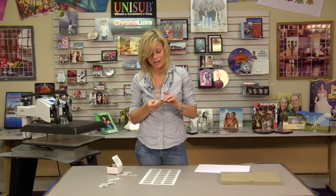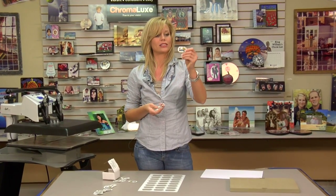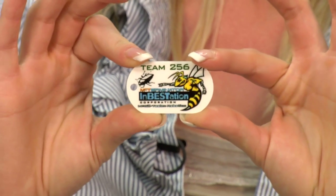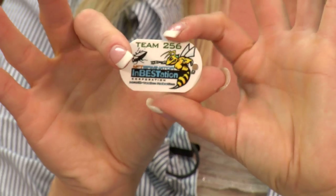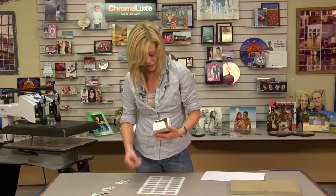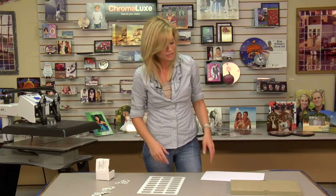Now that we've allowed our ID tags to cool, you can see how well they turned out. You can press both sides in just a minute and 30 seconds — 24 units. And you can use these for any kind of business promotions, companies, personal use — you name it, these can be used. And again, you can do it with different size printers; it can be used on a smaller printer.